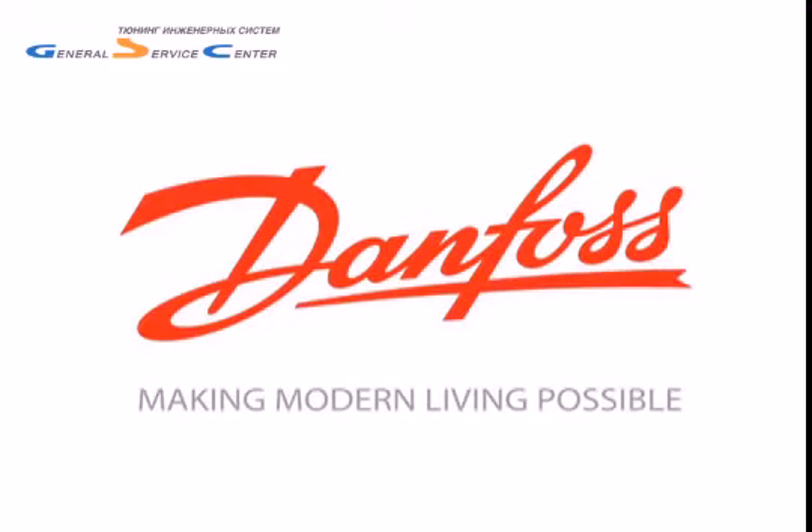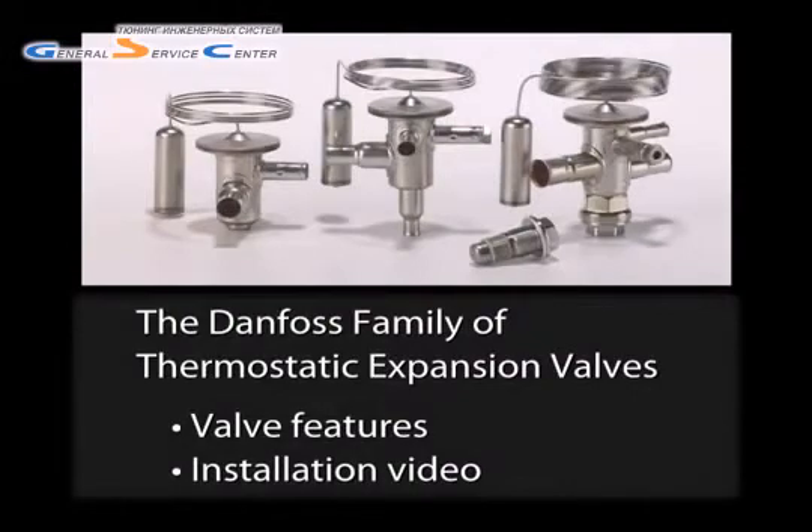Hello and thank you for visiting the Danfoss Video Network. Today we're going to look at Danfoss's family of TU thermostatic expansion valves.